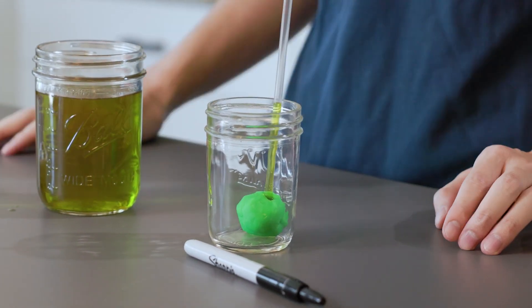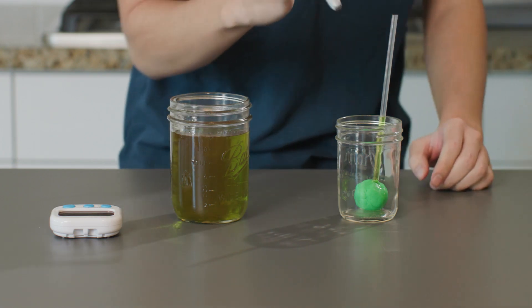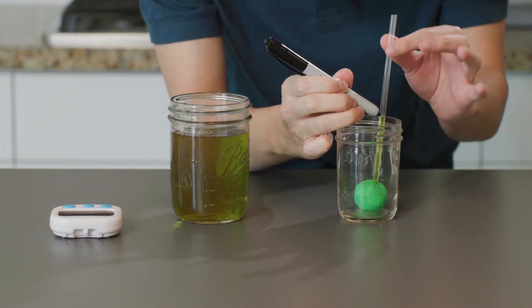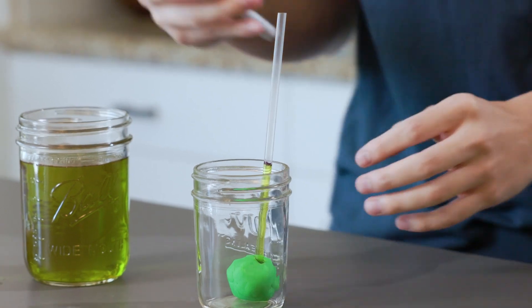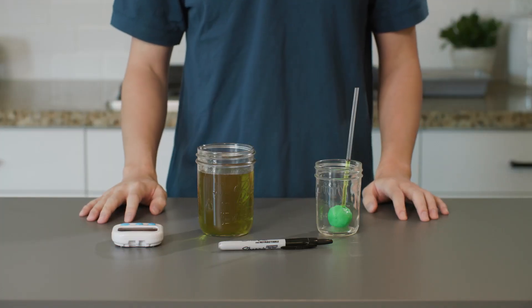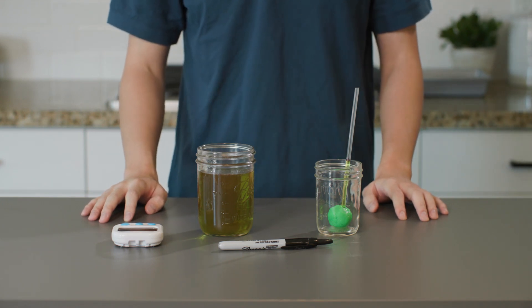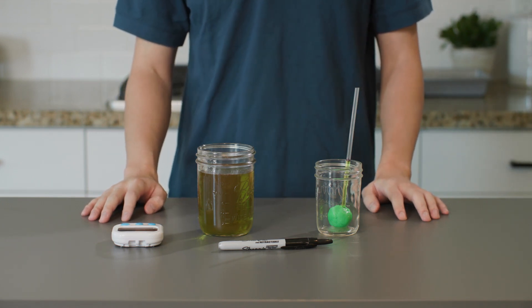There we go. Now I'm going to mark the top of the water line on the straw by drawing a line right here. This whole thing is ready to go into the freezer. But before I do that, you get to make a hypothesis about what you think will happen to the water line as the water in the straw completely freezes.